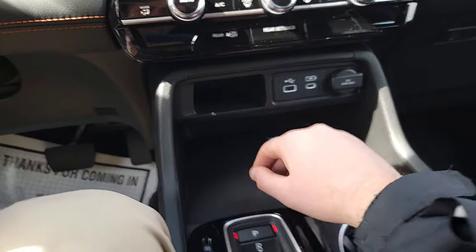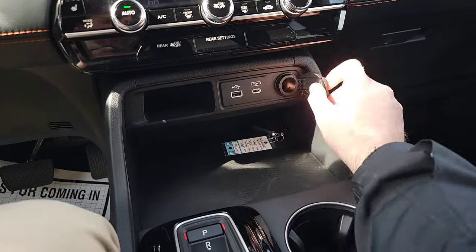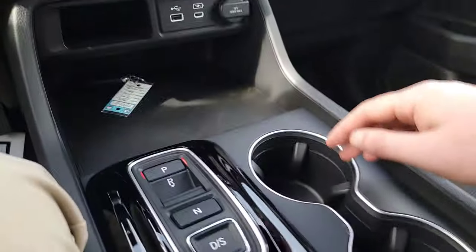Coming down further: a little tray, a couple of USB ports including a USB-C, a 12-volt plug-in, a deep tray, and cup holders.